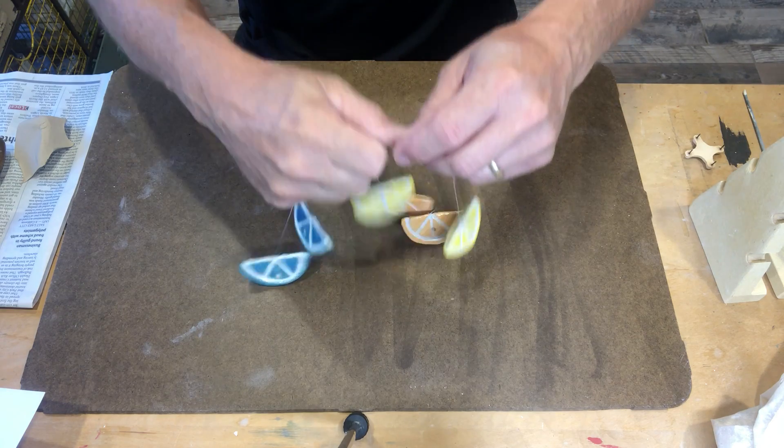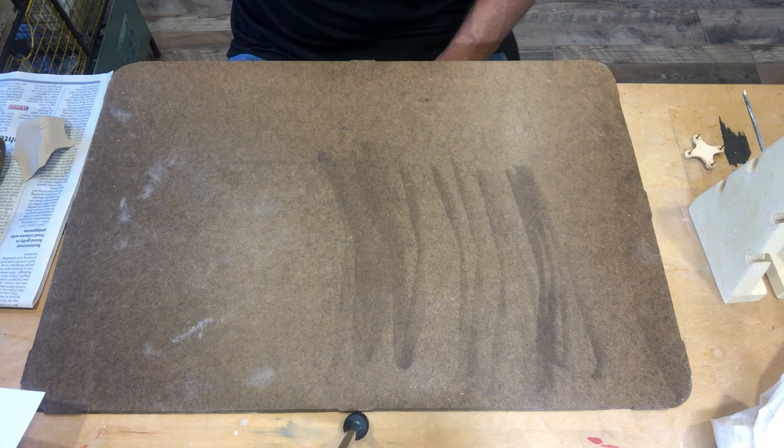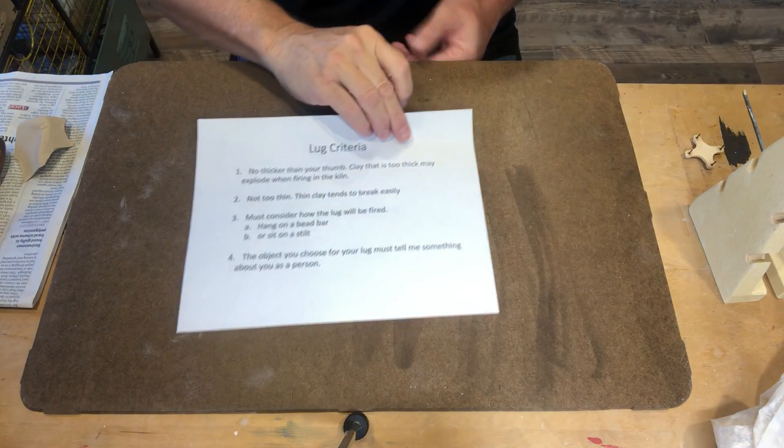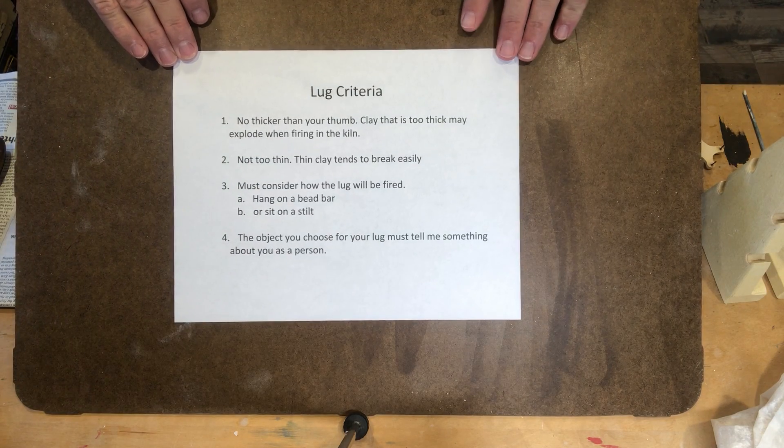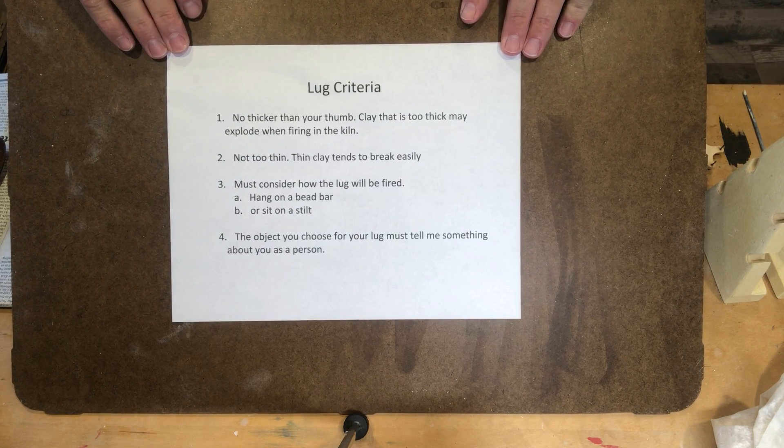So let's look at the criteria — some things to think about while you're making your cutoff wire. This criteria is also posted on Canvas so you can have a reminder of what it is.